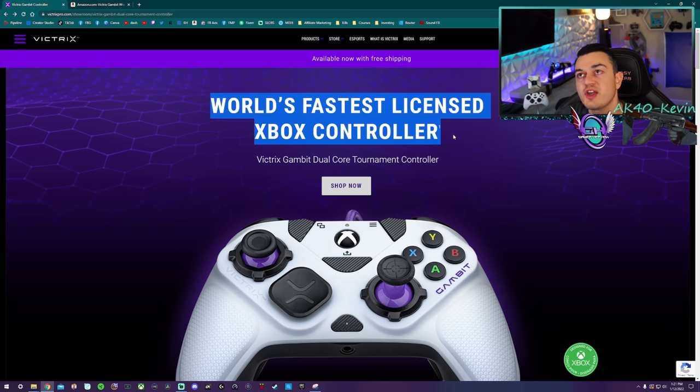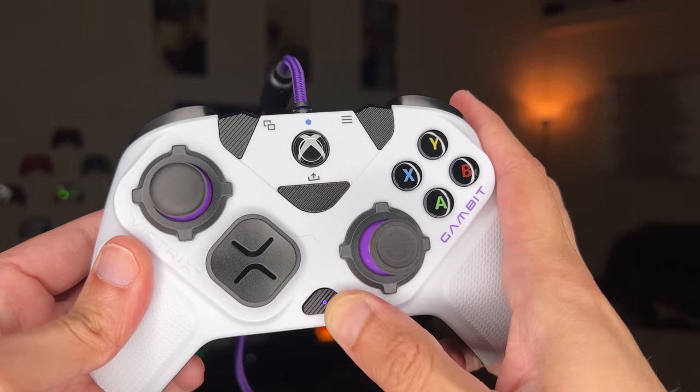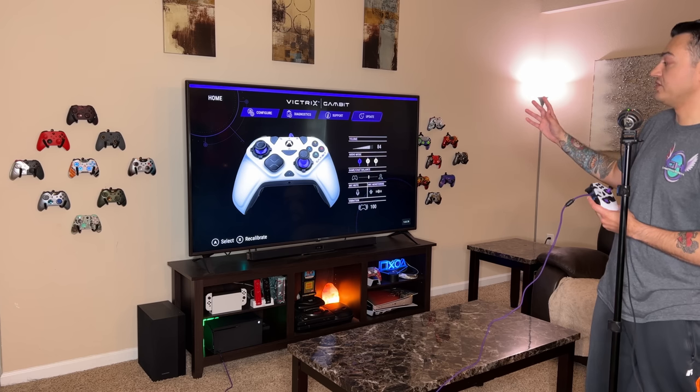The Victrix Gambit — it's the fastest Xbox controller in the world. In this video, we're going to unbox and comprehensively review this beautiful wired Xbox Series S and X controller. We're going to browse the website and debunk a lot of the marketing hype behind this bad boy, ruin a couple of fanboys' lives, remap the back paddles, show you the software suite, and give my stamp of approval as an elite gaming specimen and controller reviewing specialist on whether this $100 wired bad boy is worth the pickup.